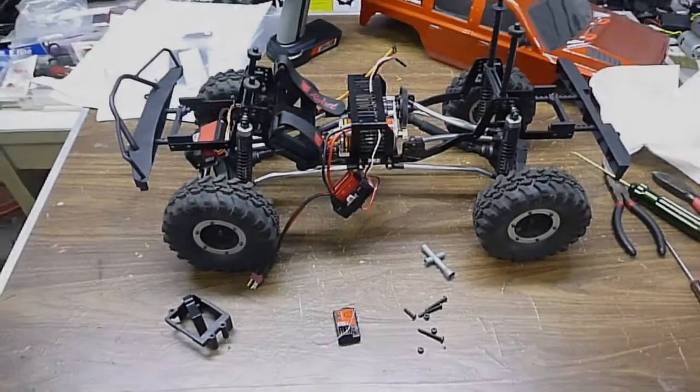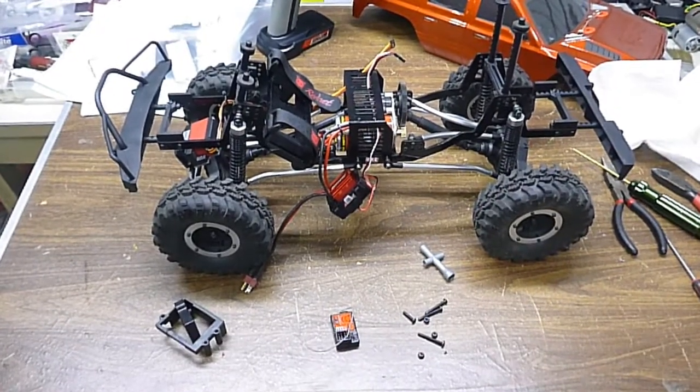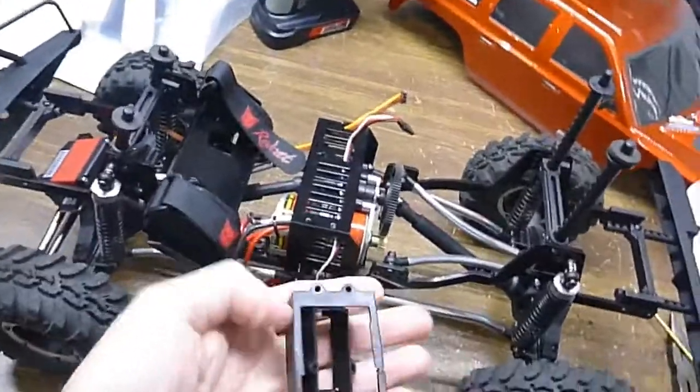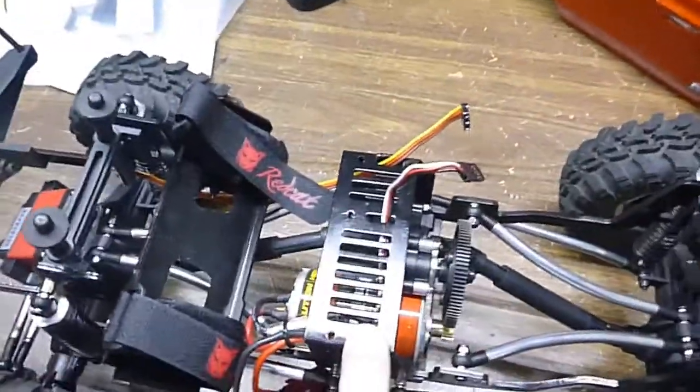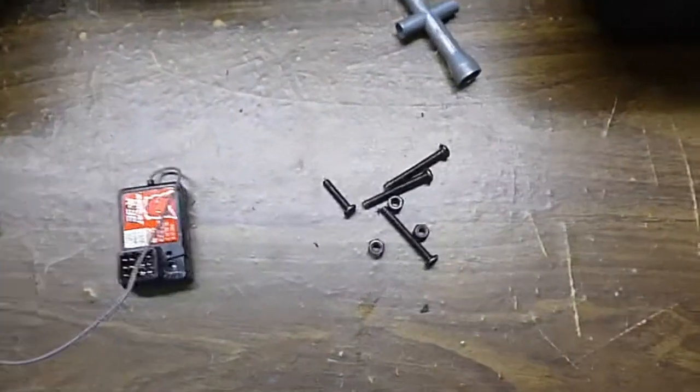Steve here. I just want to show you a quick update. I'm modding the Gen 7 Sport. I unscrewed all these plastic mounts that make the ESC and the receiver go on the top — it comes off with four screws.